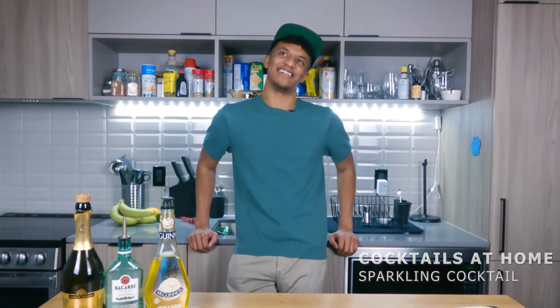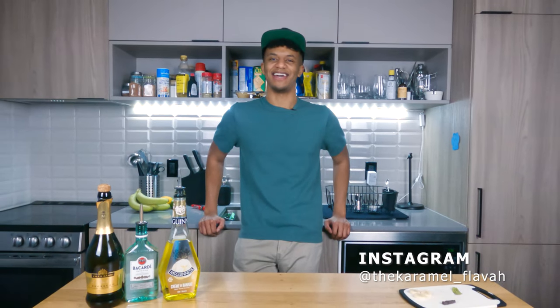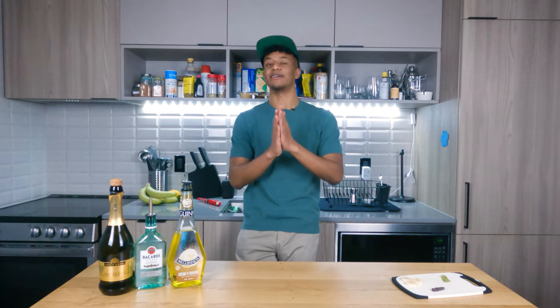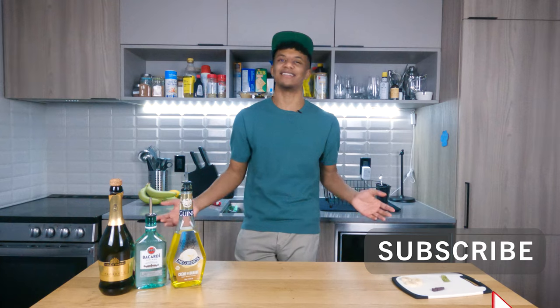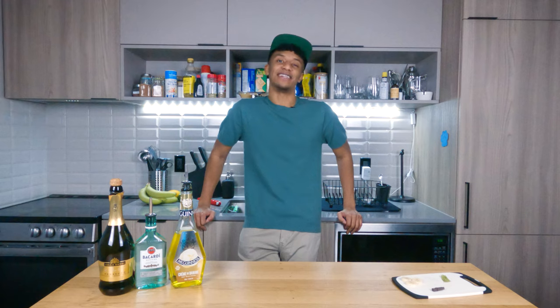Today we're delving into sparkling territory. I looked at my collection and I realized I only have like two or three sparkling wine cocktails. I need to look out for my sparkling wine lovers. So what we're doing today is we're taking a super simple recipe and we're gonna add a nice garnish on top to spruce it up and make it look a little fancy. I'm showing you guys how to make a Banana Sparkles. Let's go!